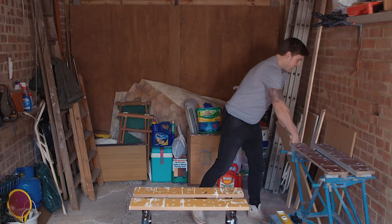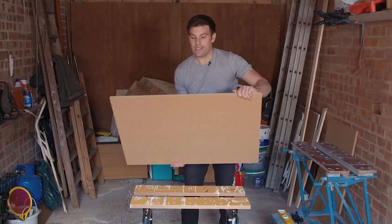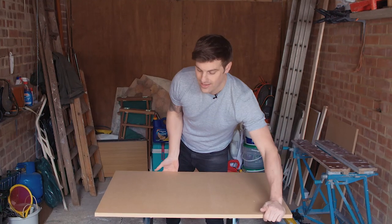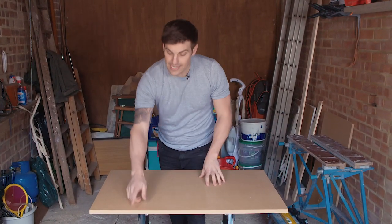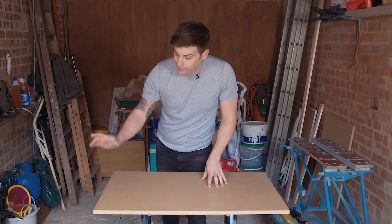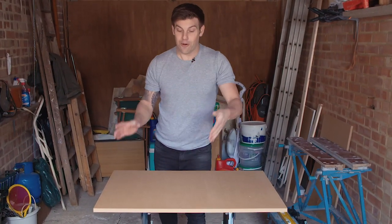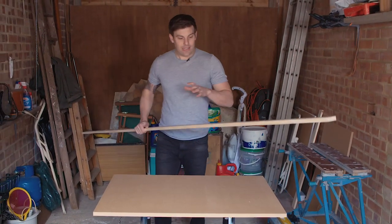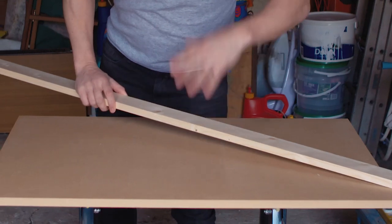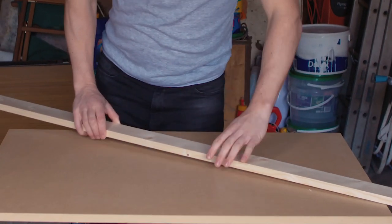To build it, the first thing you need is your tabletop. This is MDF, 18mm thick - I got this cut up in the shop already. It's 610mm by 915mm, that's 3 foot by 2 foot in old money. You also need some baton - this is plain sawn but you can go for whichever one you want for your frame and for your legs.